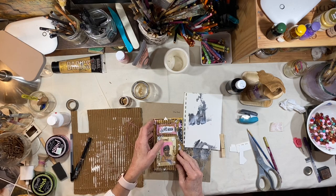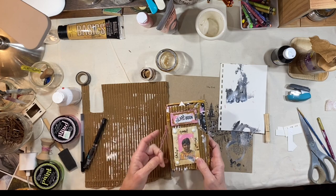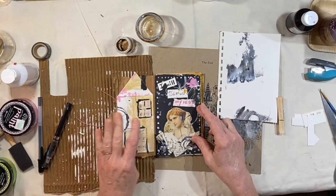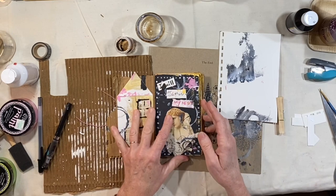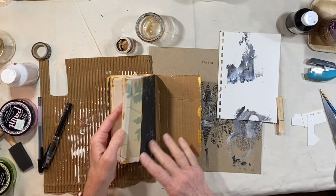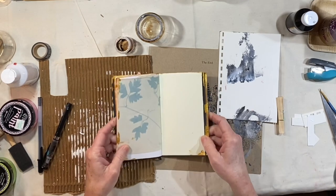Hey everybody, it's Lynn from A Bit of Birdsong. Welcome to the next video in this series of making a DIY art journal. We've got our cover well underway, we've got this first spread that's really beautiful, and then we have our subsequent pages that we've done some scribbling on and got some paint on the edges.